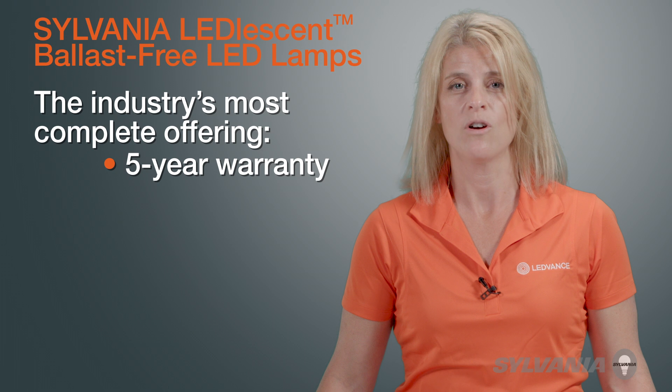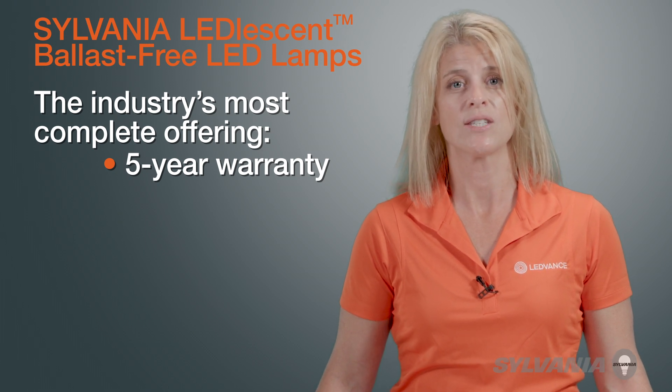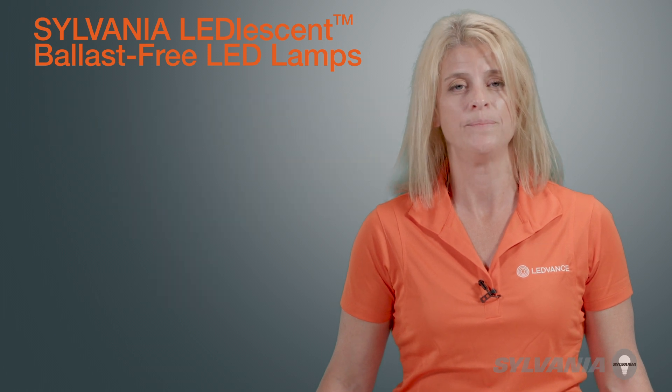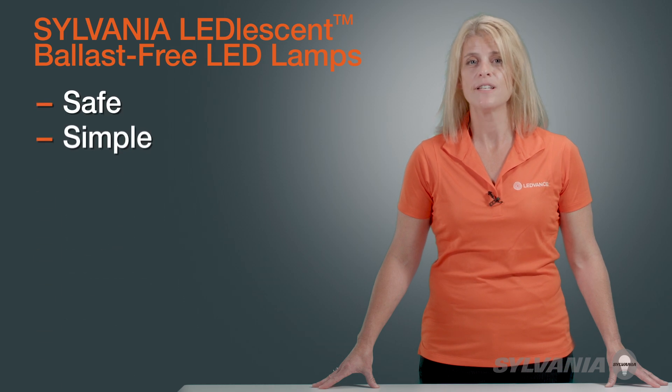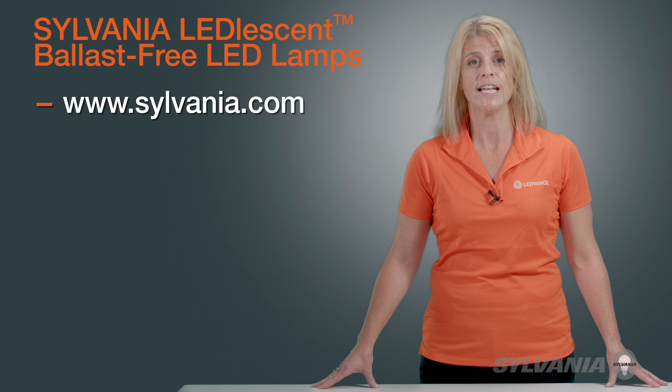They are backed by a five-year warranty, and they are on the Design Lights Consortium Qualified Product list, so they are eligible for utility incentives where available. Sylvania Leadlesson Ballast-Free LED Lamps — safe, simple, and fast to install. Your answer for worry-free lighting today and for years to come.